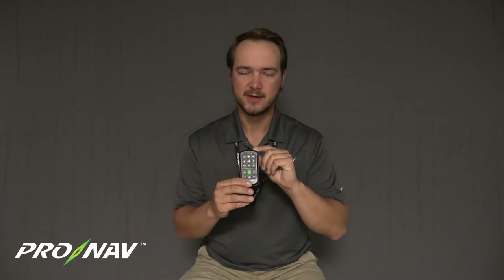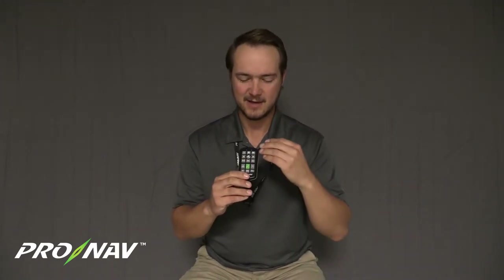The remote will stay in the advertising state for approximately two minutes. During this time, you need to make sure you've got power to your Pronab GPS and that you've got it paired through your network configuration settings. If you haven't seen how to do that, take a look at our previous video covering the Pronab Motion network configuration.